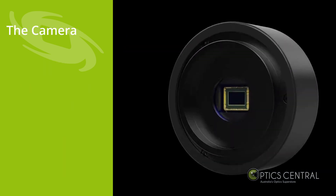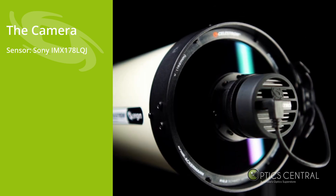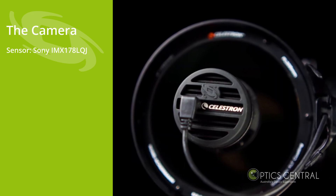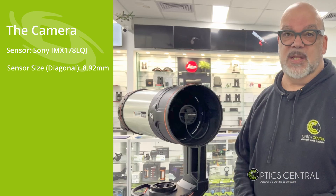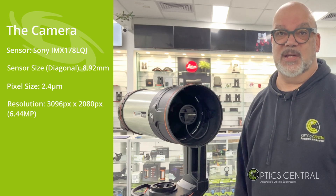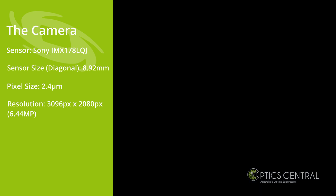The camera used on the Celestron Origin has a Sony IMX 178 LQJ color back-illuminated sensor. The sensor size is 8.92 millimeters diagonal, the pixel size is 2.4 microns, and the resolution is 3096 by 2080, which is 6.44 megapixels.